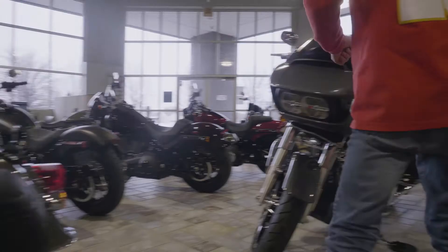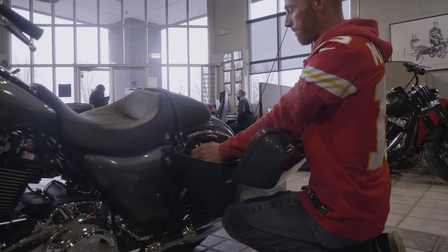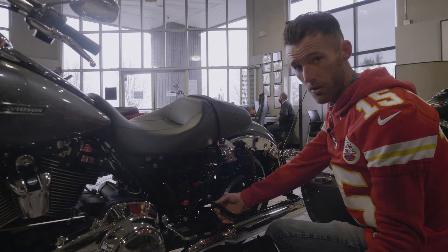On touring bikes, you're going to need to take your saddlebag off, set that to the side, then pull your side cover off and it's going to be tucked up in there. Again, on our PDIs they pull it out and put it in a zip-tied location where it's nice and secure.